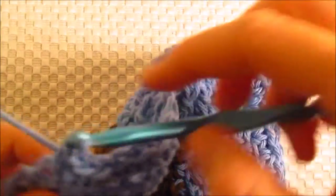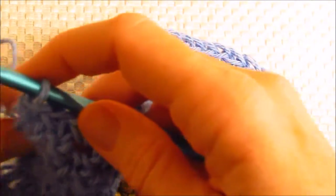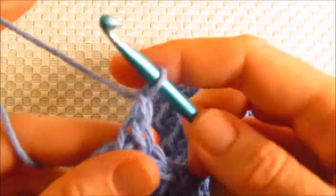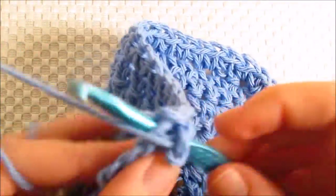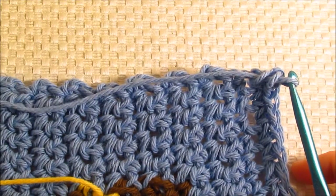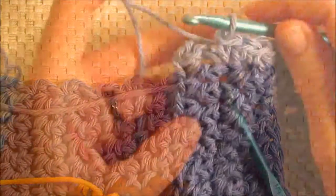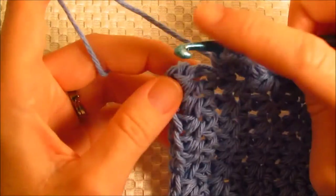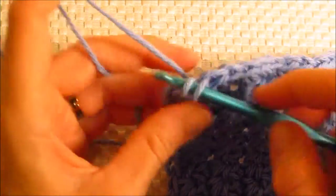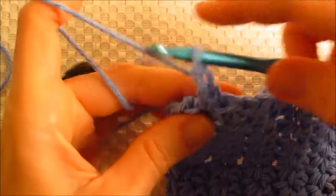This is the last one — so single crochet, chain one, single crochet into the same stitch. Quarter turn, and we're going to work down the last side, and then I'll show you how to join it. I've made it to the end. This is the last stitch I need to make, so I'm going to single crochet here, chain one.